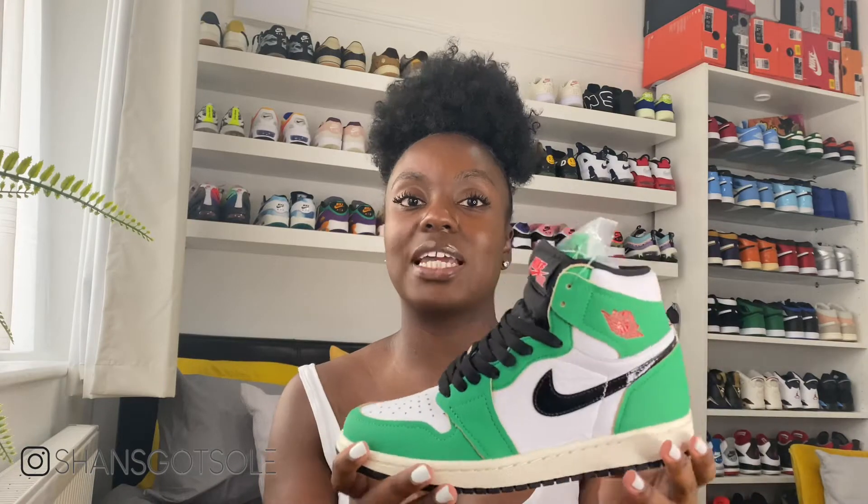Today we have the Air Jordan 1 Lucky Green and this was a women's release which I managed to pick up for the retail of £140. These were really sought after because they were reminiscent of a certain pair of iconic dunks, known as the Heineken Dunks, given their colorway because of the influence of the Dutch beer company. This shoe is really similar in all the color blocking and accents of that pair of dunks, so a lot of people were really excited to pick up something very similar on a Jordan 1.